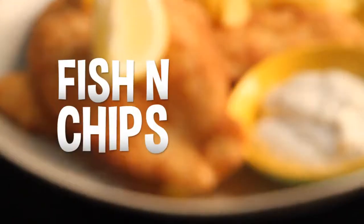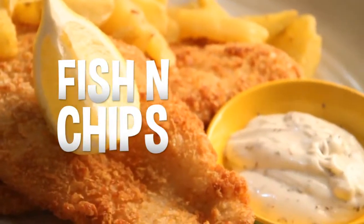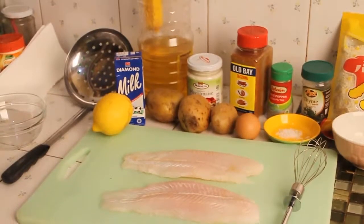Hey, it's me Micky and today I'm gonna teach you how to cook fish and chips. Okay, let's get started.